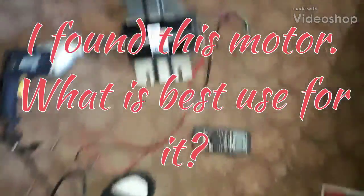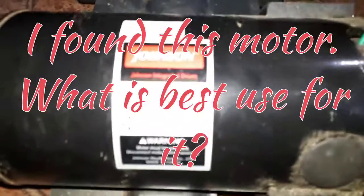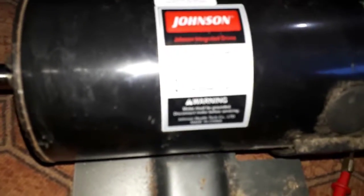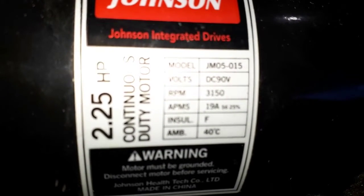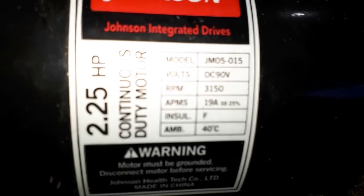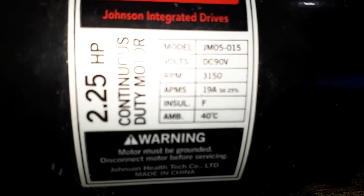How's it going guys? Frank Z here. So I got this little motor I got out of a treadmill. It's a 2¼ horse, 90 volt DC motor, 3,150 RPM, 19 amps.